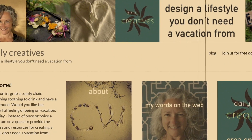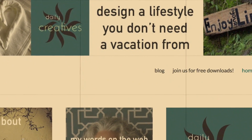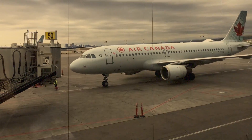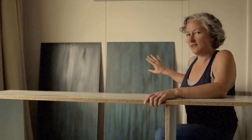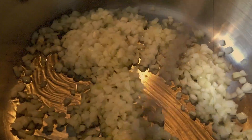Welcome to Creative Wandering, the home of videos for dailycreatives.com, where I'm trying to answer the question: how to design a lifestyle you don't need a vacation from. We covered four continents, 19 countries, and 35 cities. Now we are happy to be back home in Canada. Check out dailycreatives.com — two times per week I will update the blog with interesting perspectives.